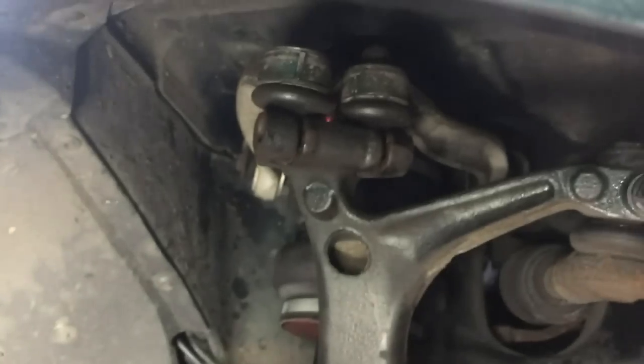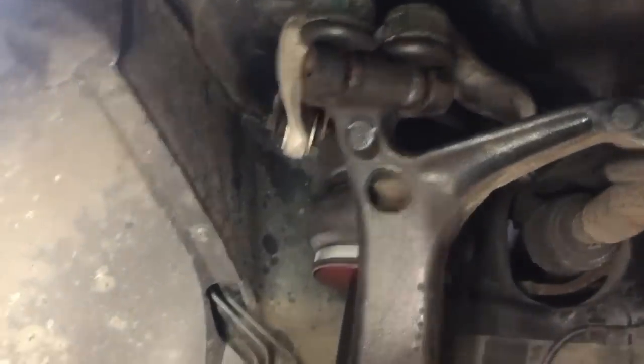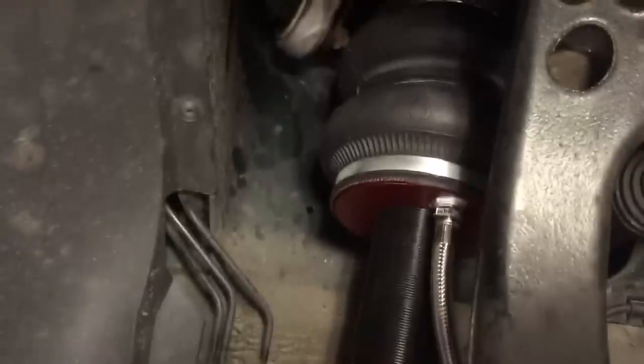What I ended up doing was jacking under the lower control arm very slowly while wiggling the strut so it stayed straight, and two or three pumps of the jack and it went right in. Now I'll put the through bolt through, tighten that, and this side is the installed air ride strut assembly.